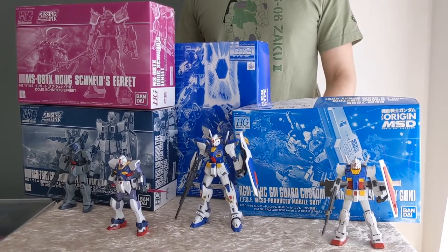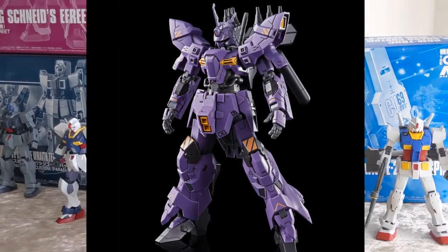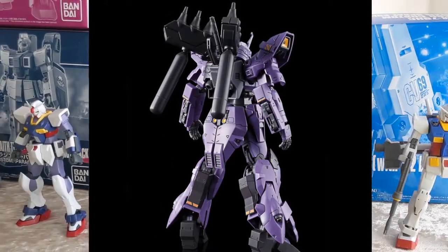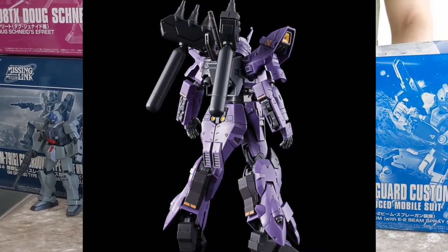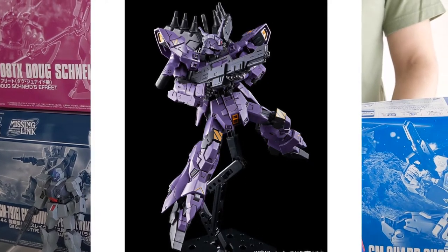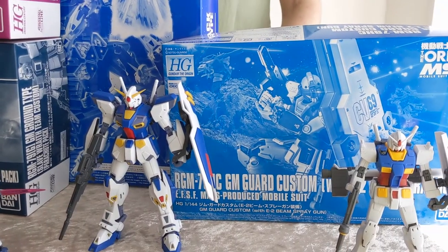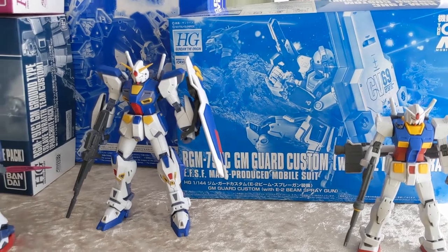Coming up next month we have the HG Vargril — finally we're going to be seeing that in our hands. Unfortunately I'm not currently taking pre-orders for that kit because it's only available for April, which is the first wave. I'm certain there's going to be a second wave, and when Bandai makes pre-orders available for that I will be ordering from that lot and have it available on the site again. I suspect that'll probably be June, but we don't know yet.